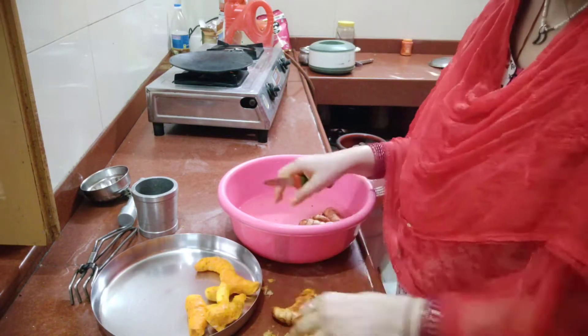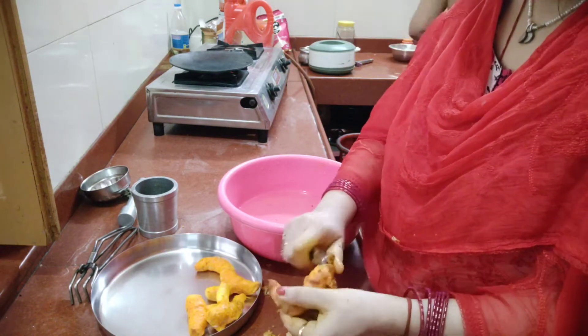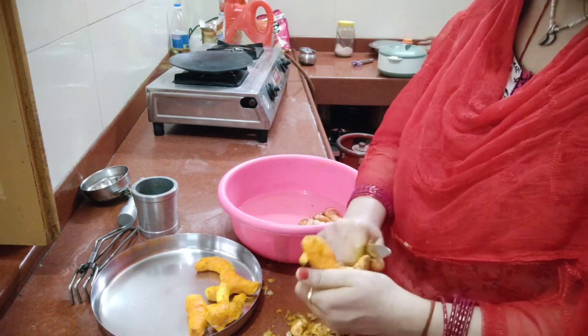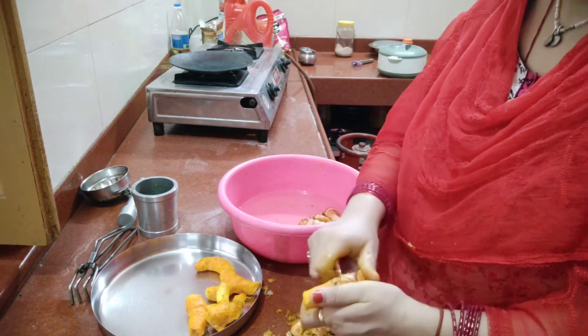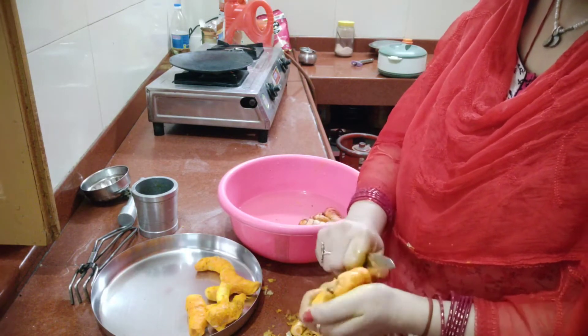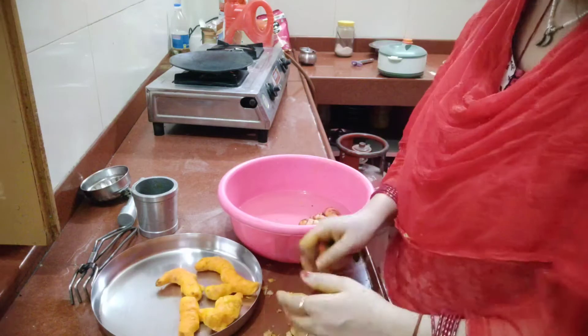First of all, we have to clean all the water. And mommy is giving me pasta because papa doesn't eat roti. Along with this I will make some vegetables.